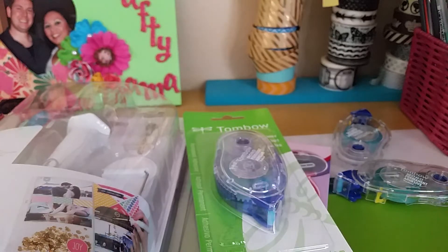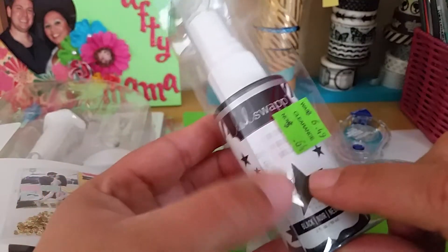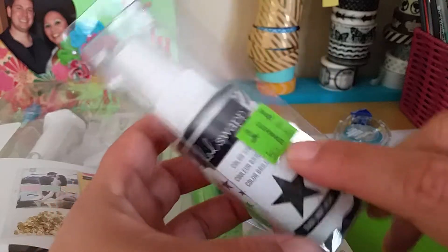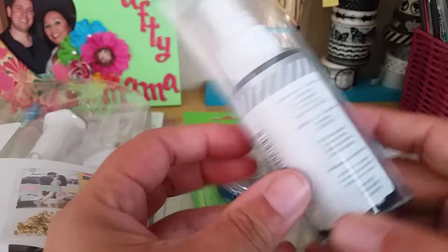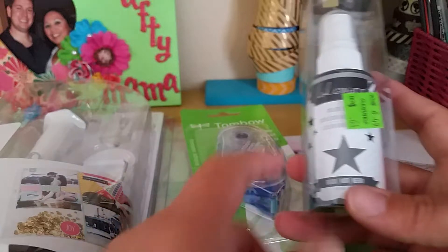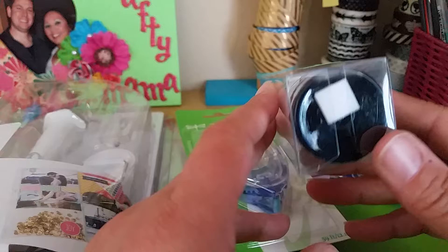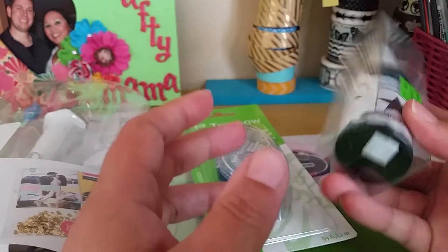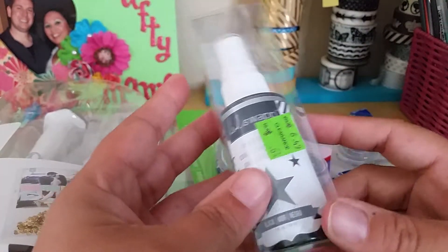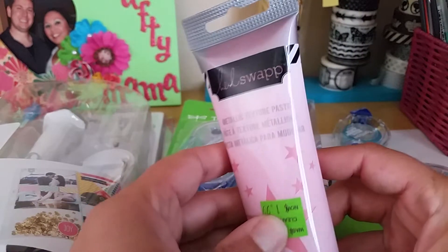In the clearance section I found this Heidi Swapp Color Shine in black for 64 cents — that's crazy! There were a couple more Color Shines in colors I already had for $1.99, but for 64 cents I'll buy it even though I have another one. You can always use black.